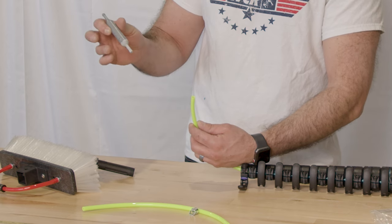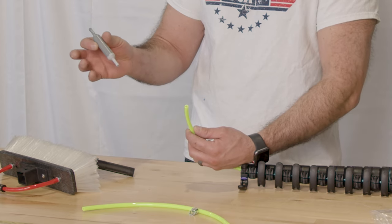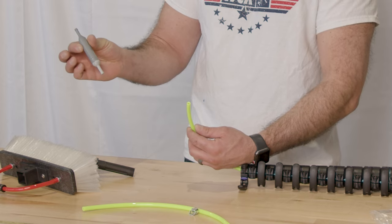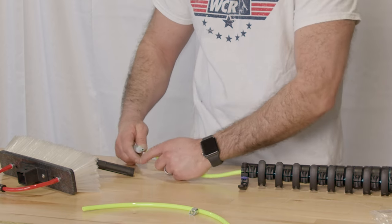The part that's a different color — sometimes they will vary in color. We get them in gray, we get them in red, we've seen them in blue — but there's always going to be a section that's a different color and you can tell it's another part of the univalve. It's actually two pieces. That side is going to face your water-fed pole.